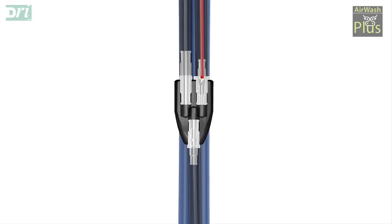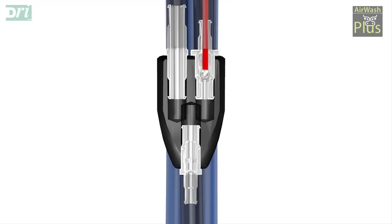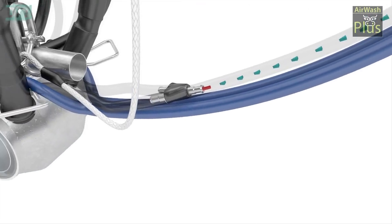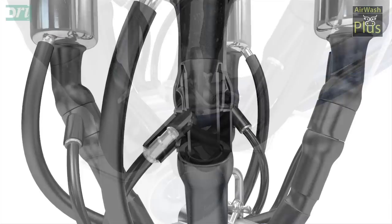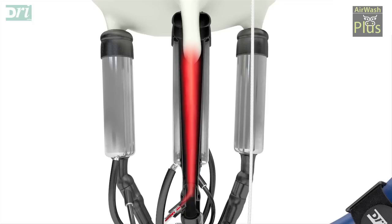A specially designed Y-joint releases a measured amount of teat dip and mixes it with compressed air. The blast of air creates a fine spray of teat dip inside the injector spray nozzle that is situated in the short milk tube of the liner.